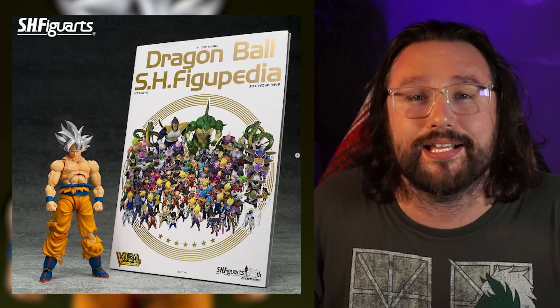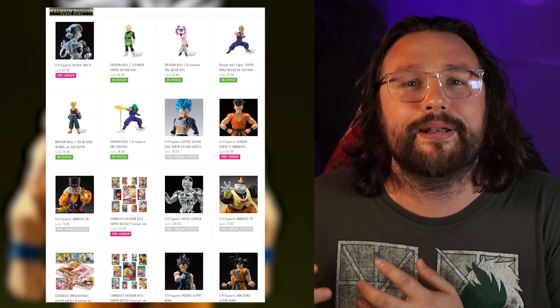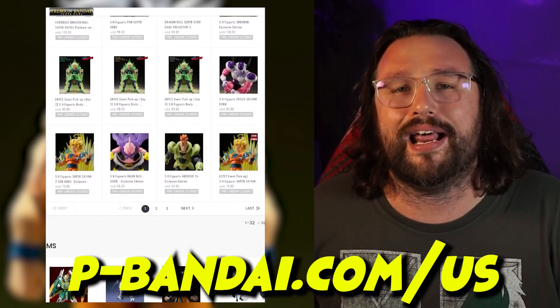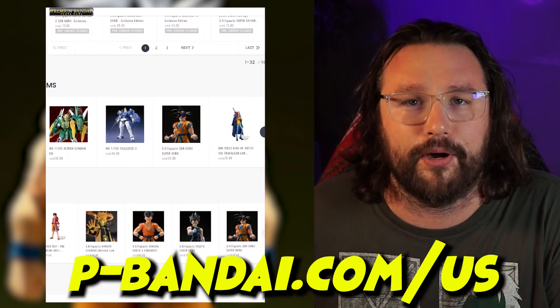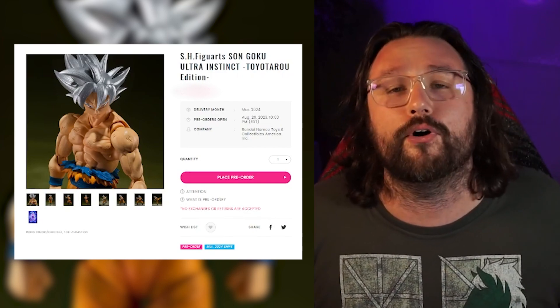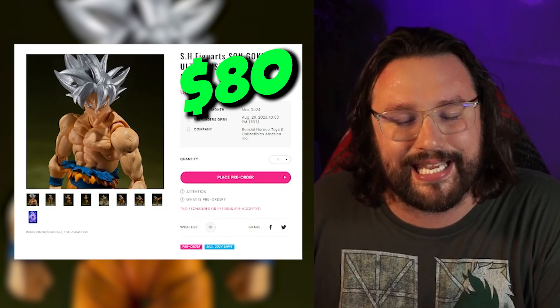Now for the information you've probably been waiting for — the price and where to get Ultra Instinct Goku and snag that encyclopedia. This bundle with Goku and the encyclopedia is going to be sold through Premium Bandai. Premium Bandai is a website exclusive to Japan and the United States — you can go to p-bandai.com here in the US and pre-order this figure bundle. I'll leave an affiliate link down in the description below. If you don't want to get it from Premium Bandai, other retailers like Big Bad Toy Store will likely carry it later, though at an increased price.